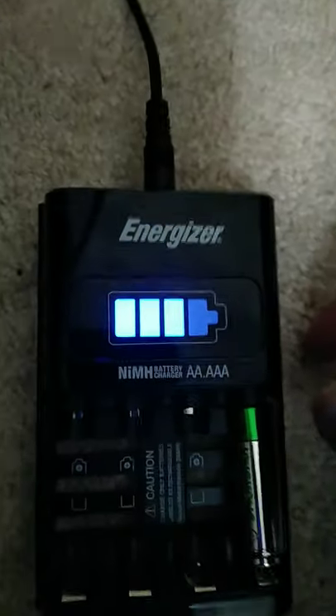It should light up and say it's not detected — it should do that. When I do that, look what happens.